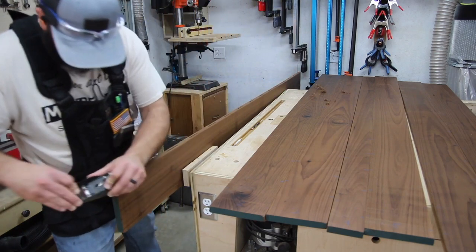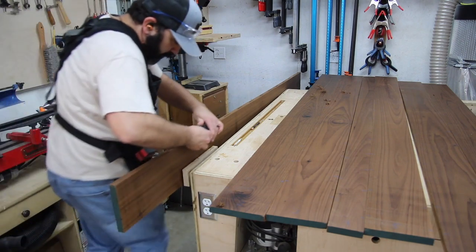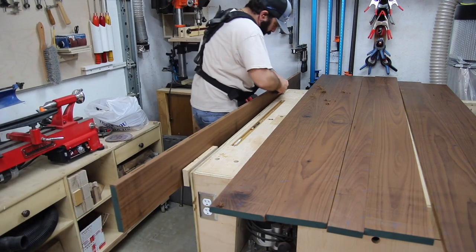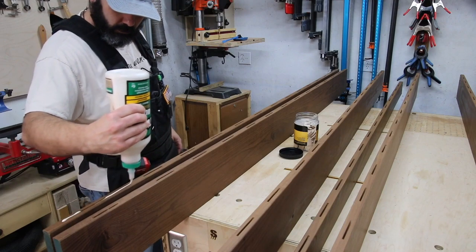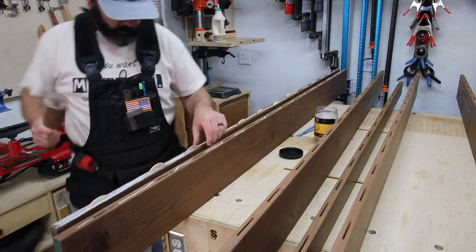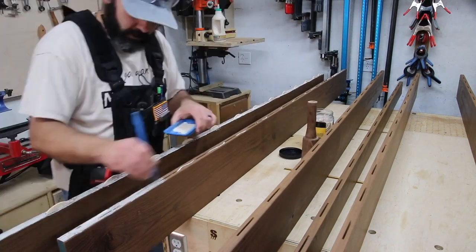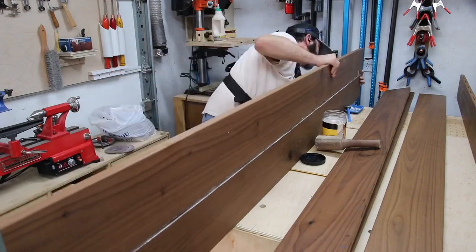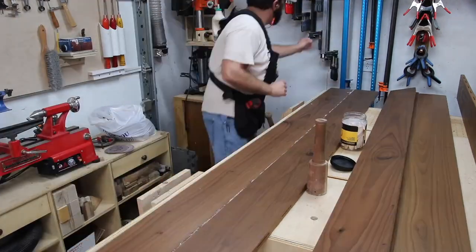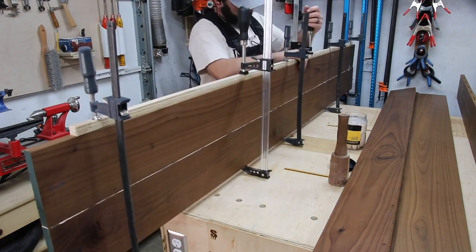The next thing I did was chamfer the edges of the board — I was going for a tongue and groove feel once all the boards came together, which worked out. I would have done it a little differently if I had to do it over again. I'm going to glue up two boards at a time, let that dry, then glue up two more and two more — that's a lot easier than trying to glue up all seven boards at once.